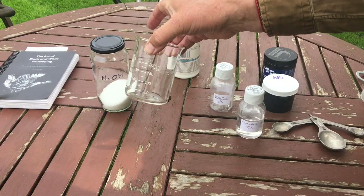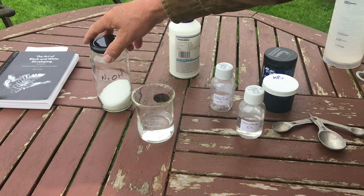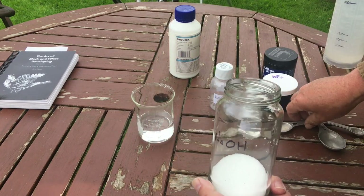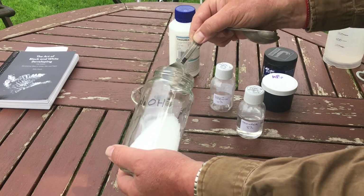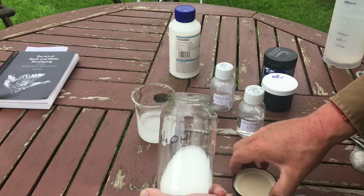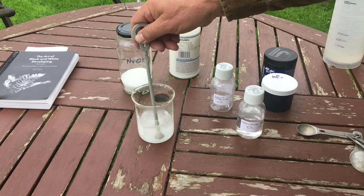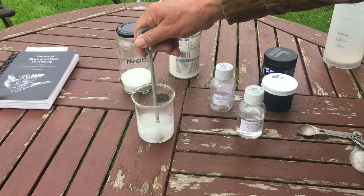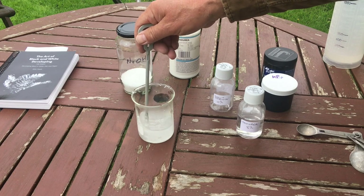Now the sodium hydroxide. This is caustic, so be careful with this - don't get this on your skin, your eyes, or breathe it in. We want our one and a half teaspoons: one... and a half. Add it slowly. It does get hot when it dissolves.